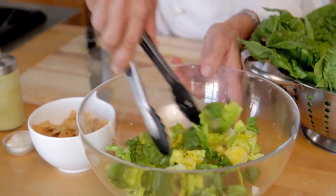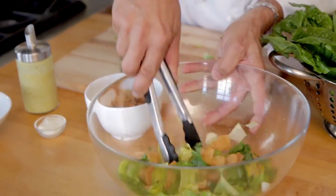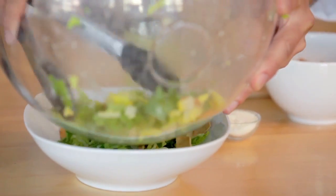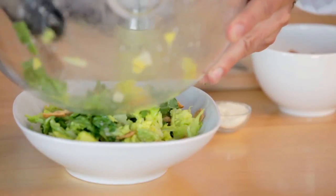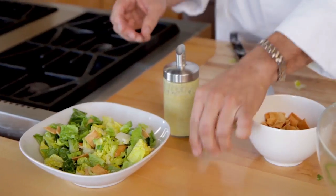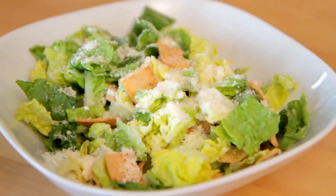Toss that, add a little croutons, and a little Parmesan cheese. There you go. This salad is great for lunch or dinner. And if you want to turn it into an entree, try adding some grilled shrimp or grilled chicken breast slices to it to make a complete meal. Enjoy.